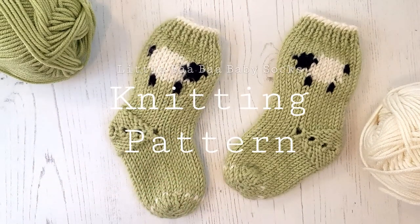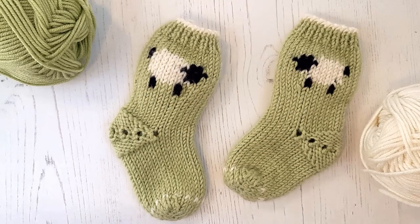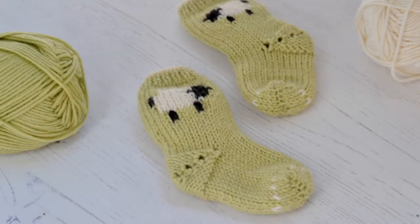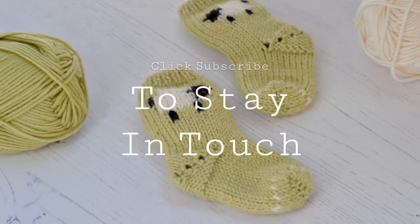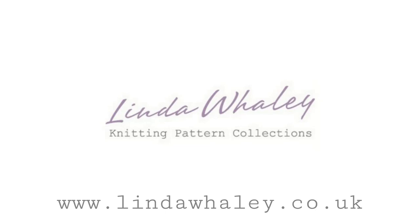So anyway, I hope you like my little Baa Baa socks. You can find all my knitting patterns over at my website — the address is at the end of this video. I'll see you in the next video.